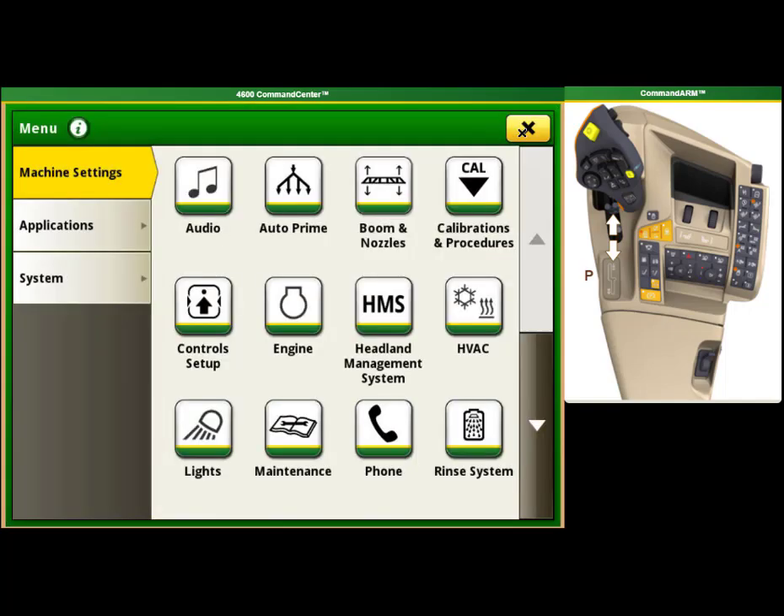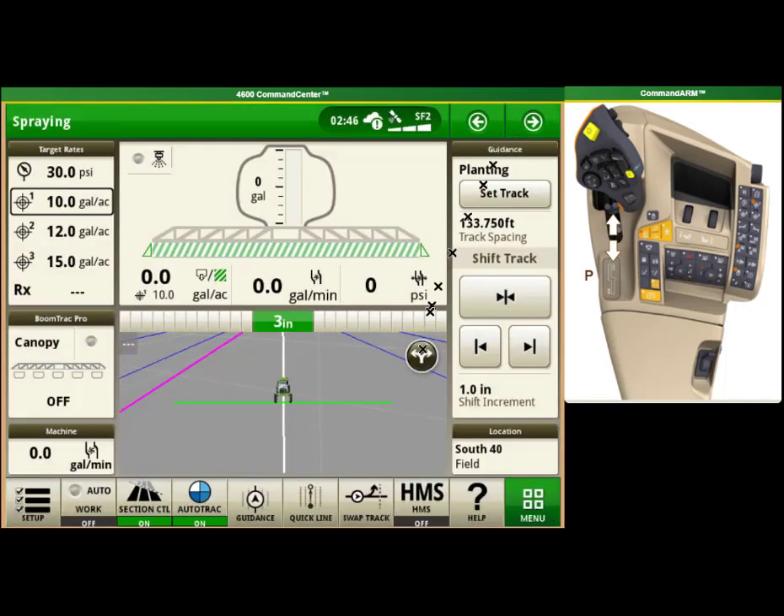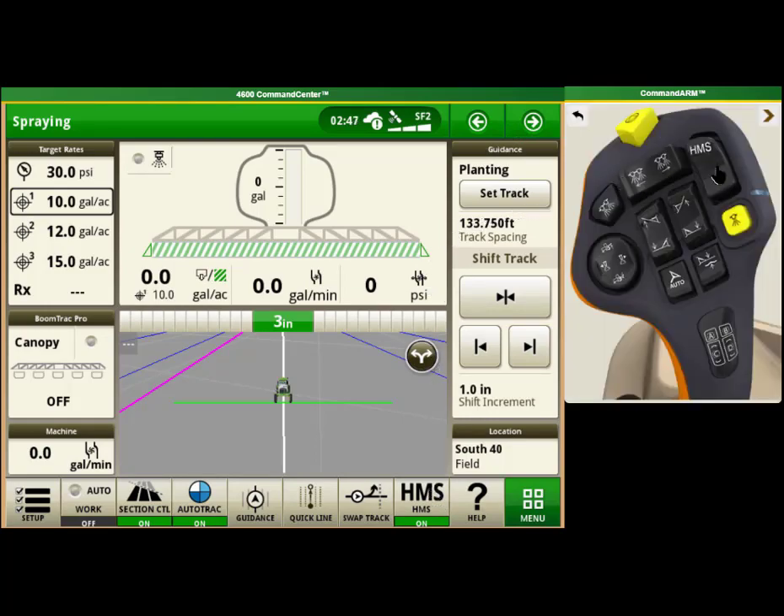You can turn the HMS system on either in this screen or in the shortcut bar on the home screen. Once the HMS system is enabled, you can select the HMS button on the multi-function handle to use the system.